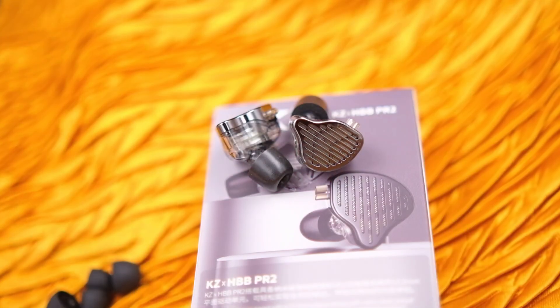Now let's come to the 'but' part — the points that I personally consider to be issues with the KZ PR2. There are actually three or maybe four main points for this video. First of all: the shell size.